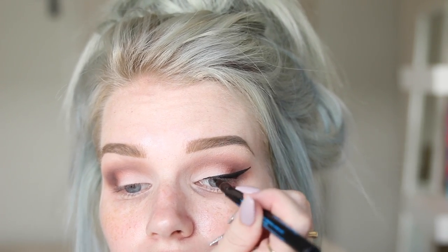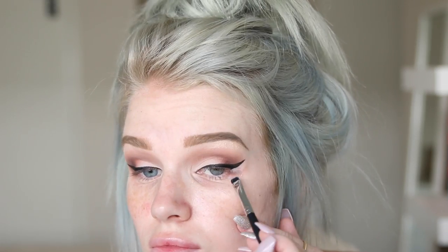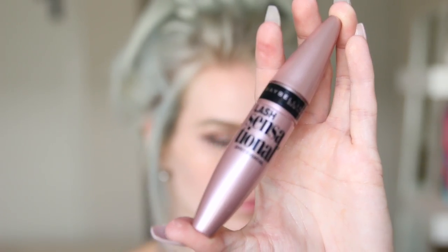Just to tidy up that wing a little bit, I'm gonna take some concealer on my Morphe M508 brush. For my lashes, I'm just gonna take my Maybelline Lash Sensational Mascara and apply that to my top lashes. Then just to thicken up my lashes even more, I'm gonna take my Rimmel Volume Mascara Flash x10 — this one thickens up the lashes a lot more, while the other one lengthens them.